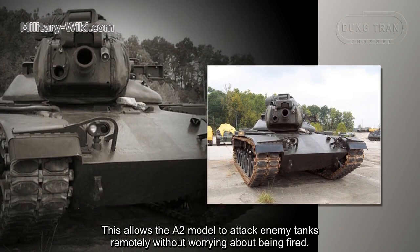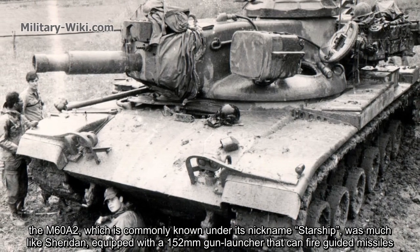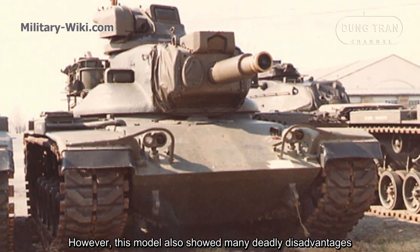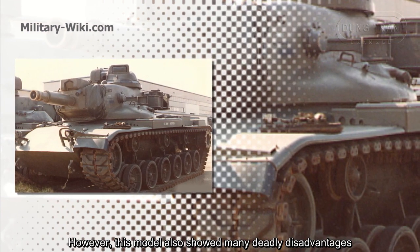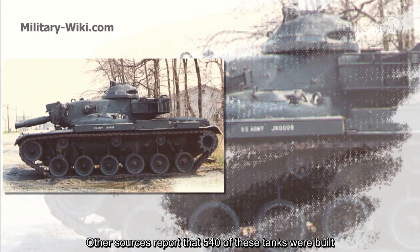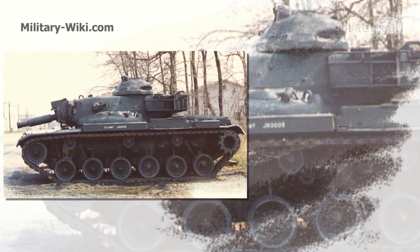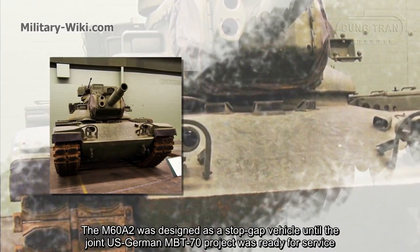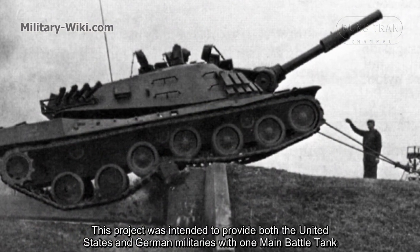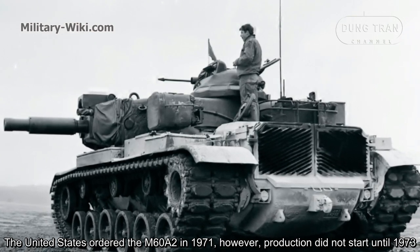The A2 model could attack enemy tanks remotely without worrying about being fired upon. The M60A2, nicknamed Starship, was equipped with a 152mm gun launcher that could fire guided missiles. A total of approximately 526 to 540 M60A2 tanks were built before it was withdrawn from US Army service. The M60A2 was designed as a stopgap vehicle until the joint US-German MBT-70 project was ready, a project intended to provide both nations with a single main battle tank. The United States ordered the M60A2 in 1971.